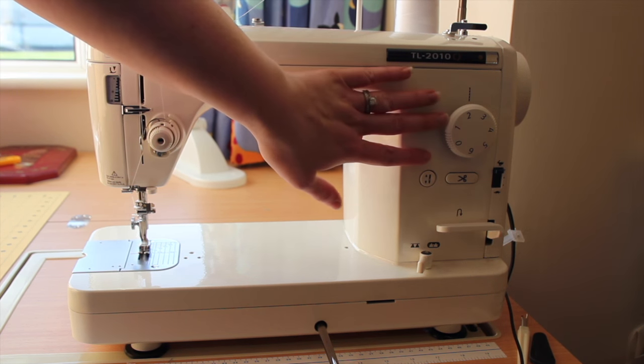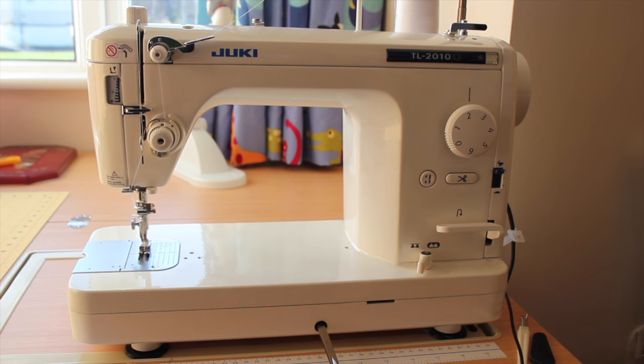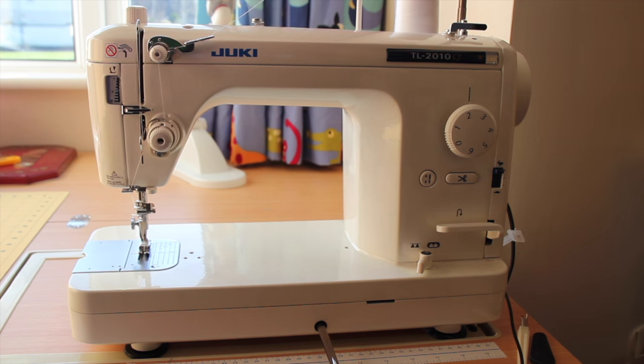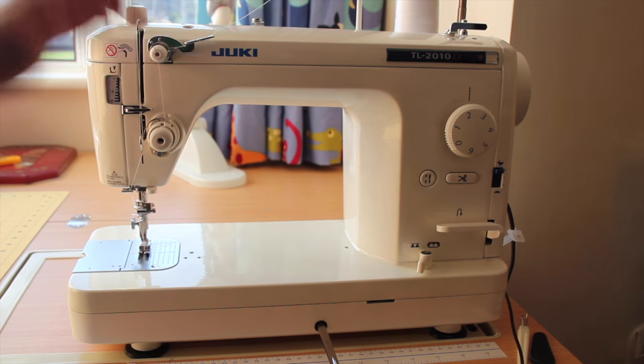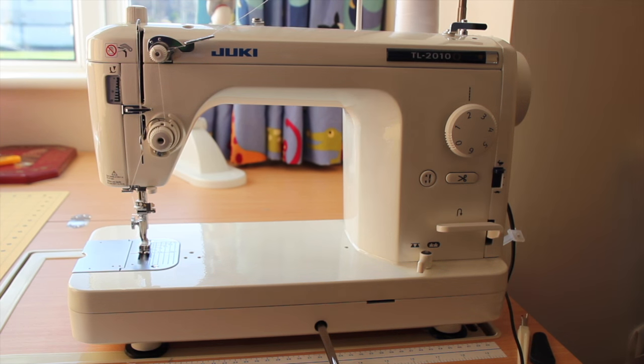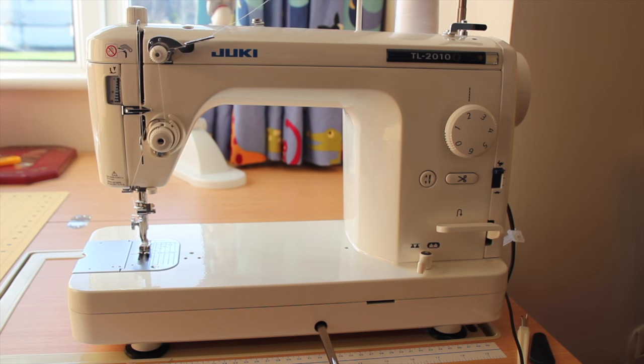I don't have a dial on the right hand side that would be a stitch selector. Starting on the right hand side, up here you can see the spool pin and the thread holder. This is a cone of thread. There is a larger feed mechanism for the thread that goes up and then down to the sewing machine. You may not have this extra piece of metal, or your spool pin may be horizontal. You would need to check your sewing machine's manual to find out what kind of spool pin you have.